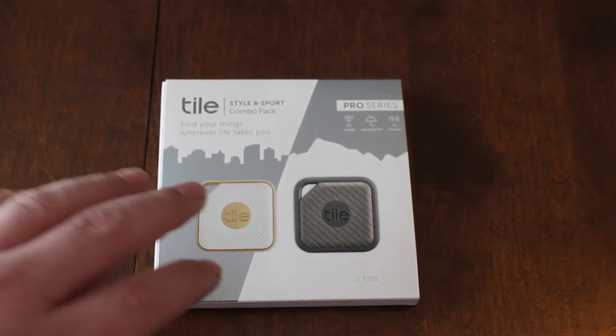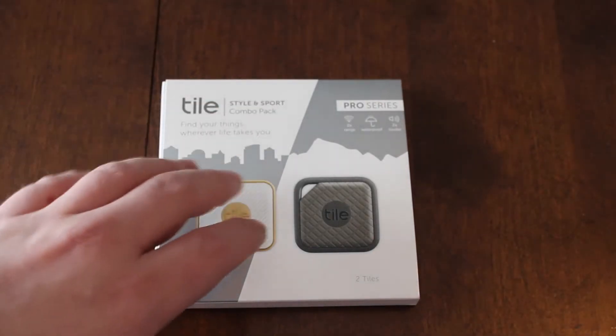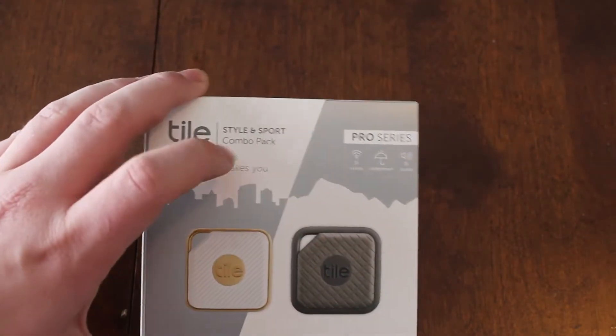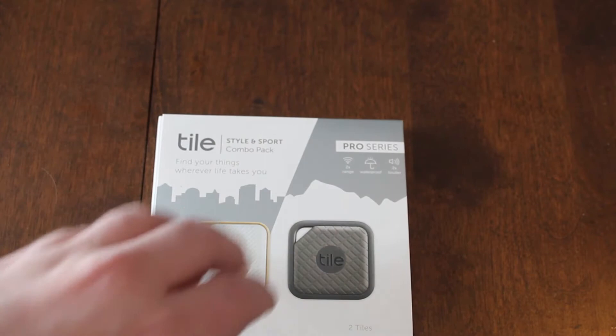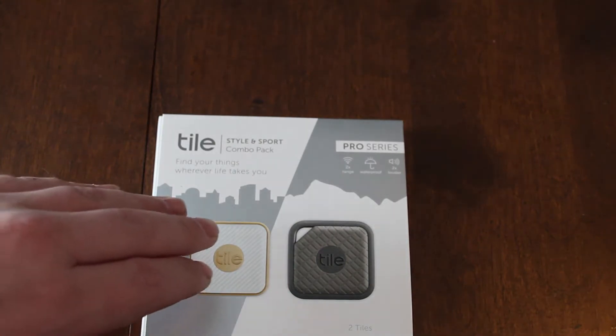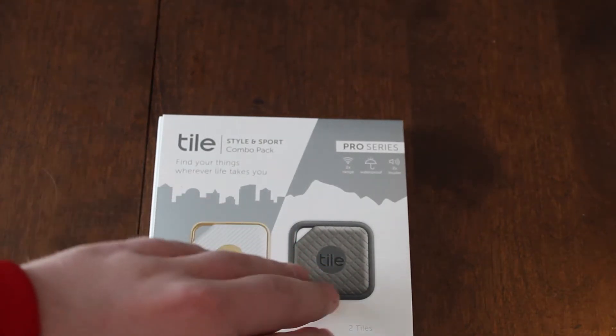Hey guys, how's it going? Welcome back to another video. Today we have the Tile Combo Pack. This is a Pro Series. This also comes with the Tile Style and the Tile Sport.